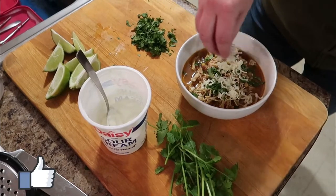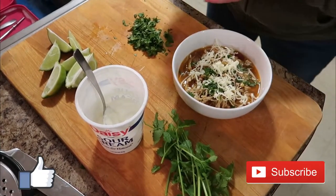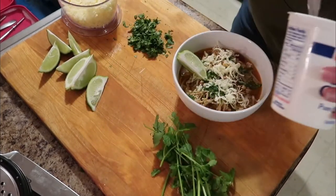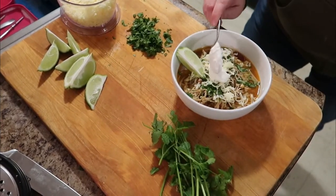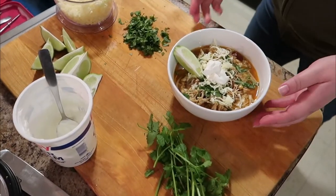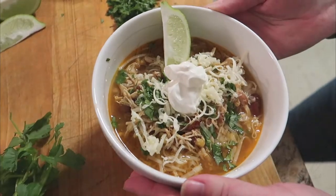Hopefully you guys enjoyed this video! If you did, make sure you give it a thumbs up, and if you're not already subscribed, I'd love for you to hit that red subscribe button and join our Winning with Jen YouTube family. We have lots of fun here — I share lots of recipes, cleaning motivation, and all things motherhood. Let me know if you guys try this one, and hopefully we'll see you in the next one!